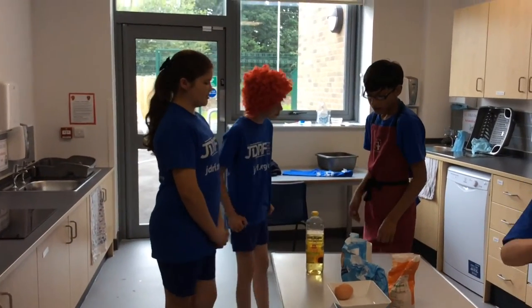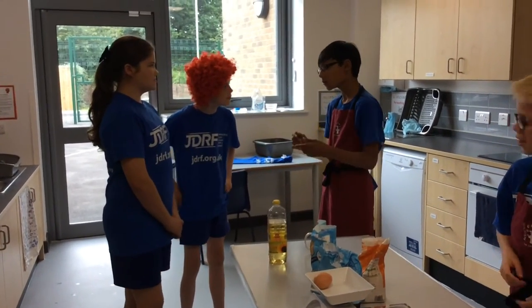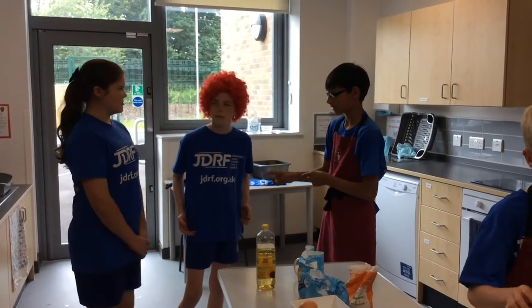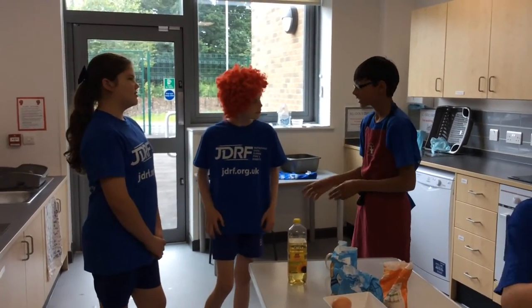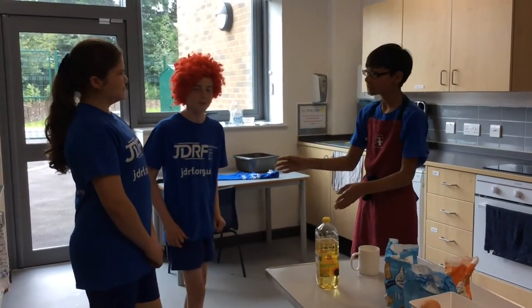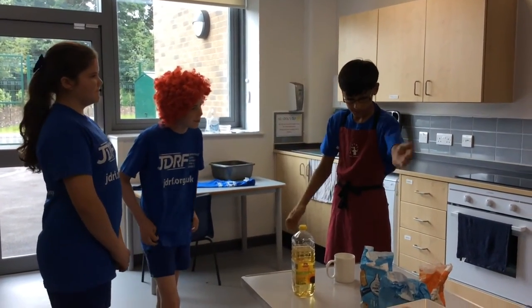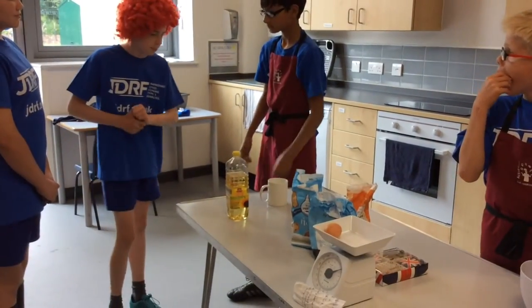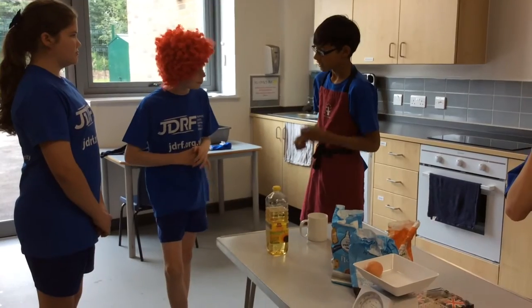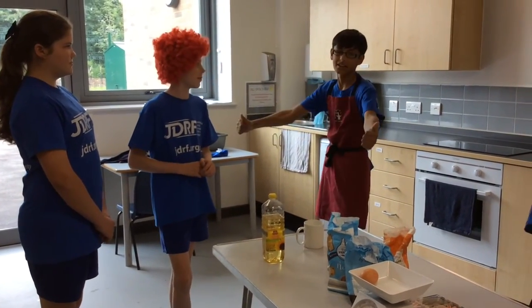So then what have you got over here? It's the one, the wonderful, the only cake in a mug. You're looking at me like this is something, but it is — because you simply put all the dry ingredients as displayed here into the mug. Then you add the rest of the ingredients, mix all together, put them in the microwave, and hey presto, they're done!